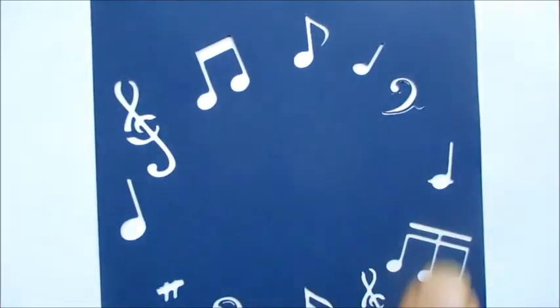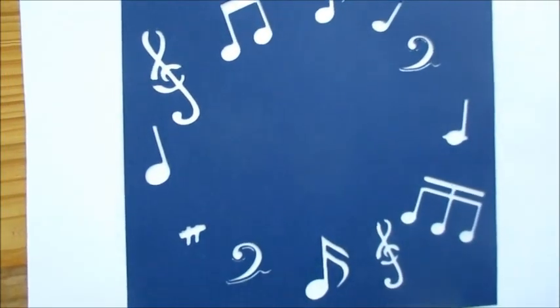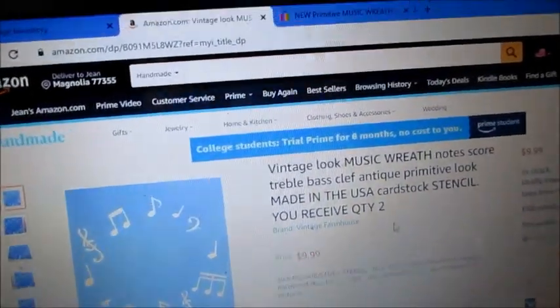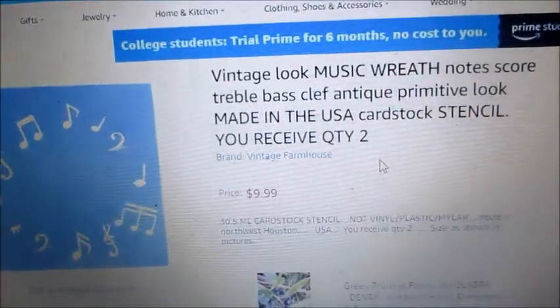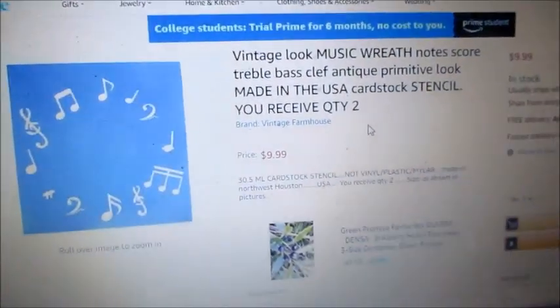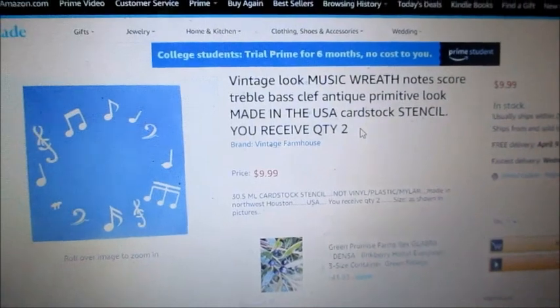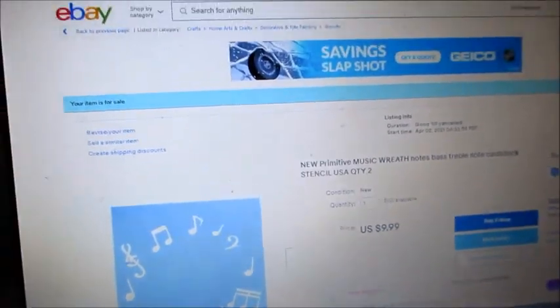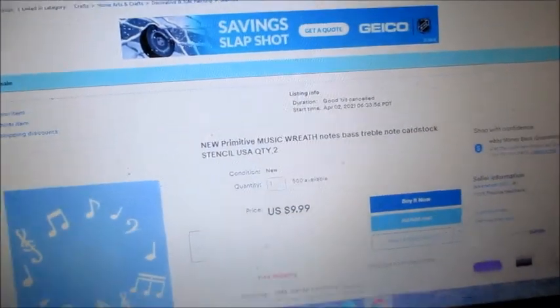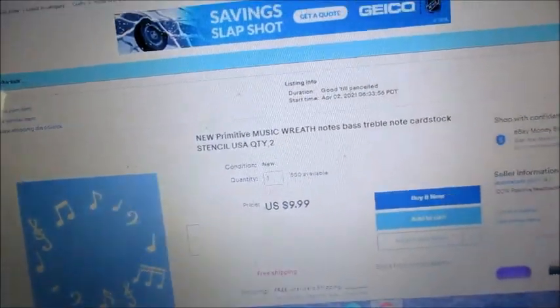I'm really pleased with how it came out. I'm going to list it on Amazon next — within a few minutes I got it up on my Amazon Handmade as a stencil. There it is — pretty cool, somebody has a music wreath stencil. I also went over to my eBay and there it is up on eBay as well. That's step one. Now we're gonna make a sign.